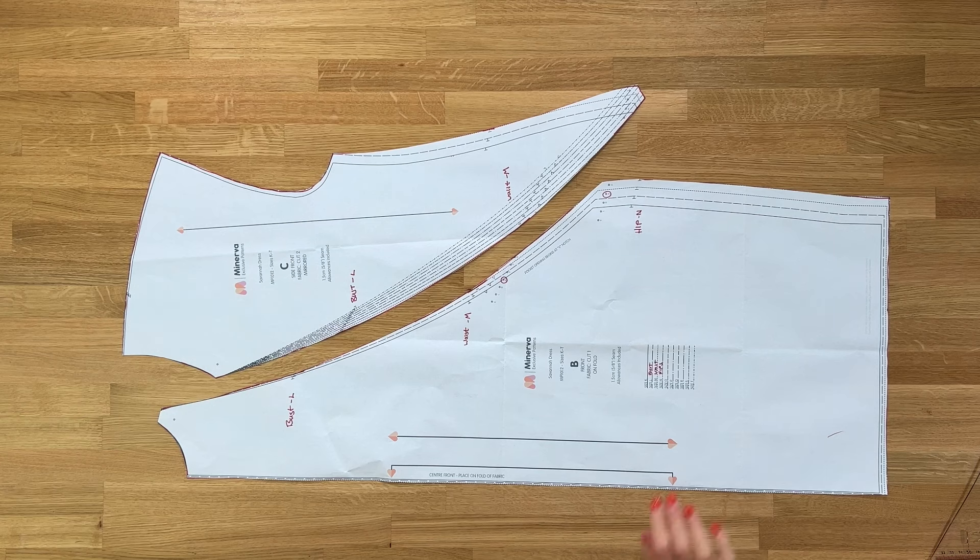Now let's look at lengthening and shortening the pattern. The pattern is designed for someone of height 5 foot 6, which is 167 centimeters. If you're taller or shorter than that you may want to lengthen or shorten the whole garment. You might also want to do this if your upper torso is longer or shorter than average. I'd suggest lengthening and shortening between the bust and the waistline for torso length, but you could also do it below the hip line if you're happy with the fit from the waist up and just want to lower or raise the hem.